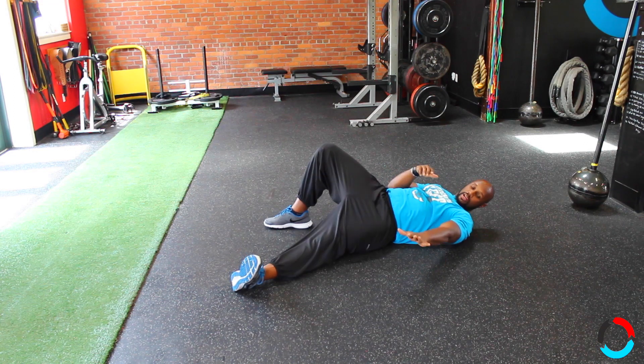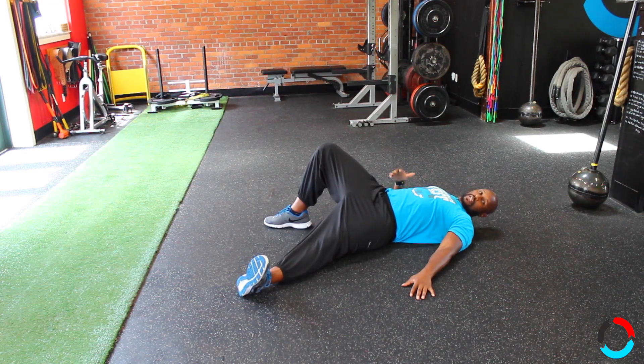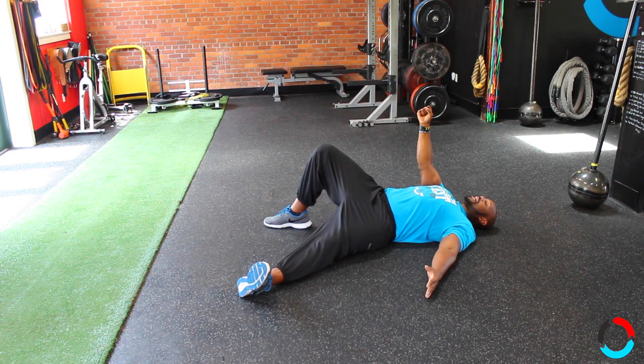What we want to do is start here. Give us a good balance starting position. Squeeze your shoulder blades together to help lock in your lats so you can stabilize the weight.